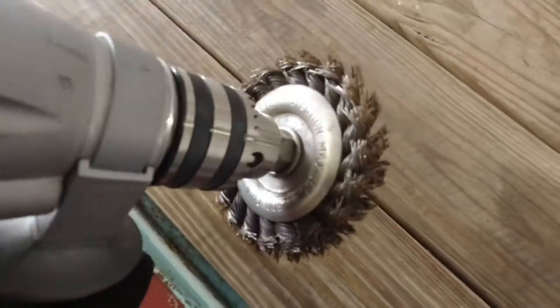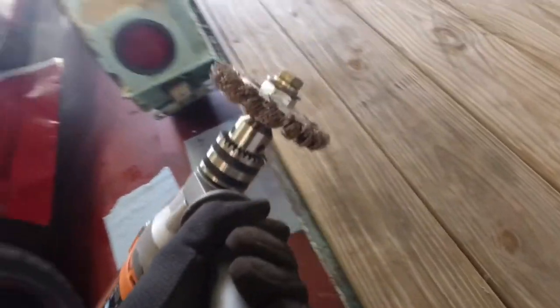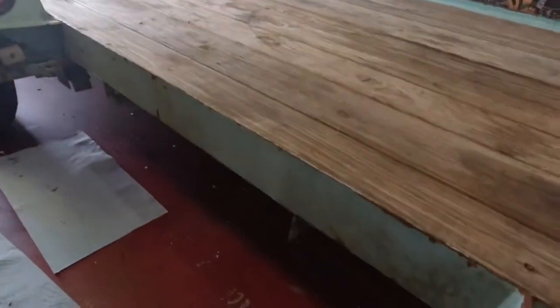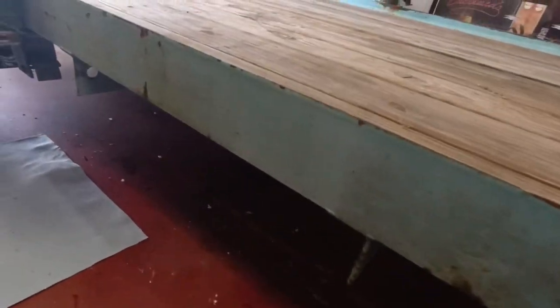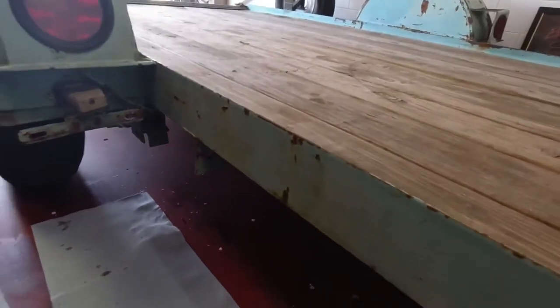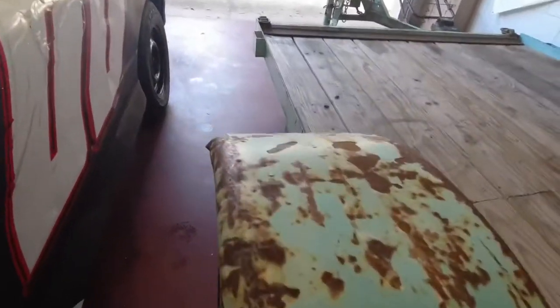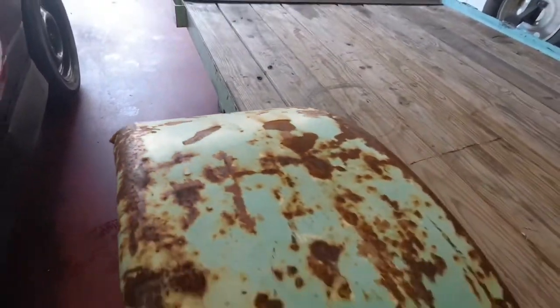I've got this gnarly looking whipper wheel I'm putting on my drill. I'm going to use that to just go over all these rusty spots and get them cleaned up. Some of the parts where there's not a lot of rust, I'll just go over with some sandpaper and scuff them up. But for these bigger rusty spots, I'm going to grind all that rust out of there and then paint it to keep it from rusting any farther.